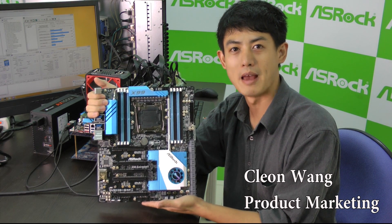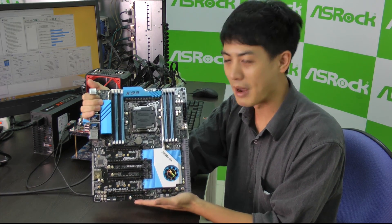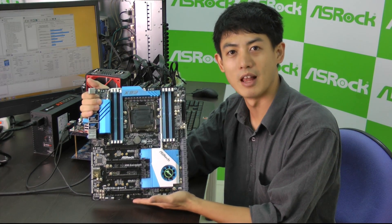Hi everyone, I'm Cleon Wong from ASRock. Today we're here to introduce to you the world's most powerful X99 motherboard, and it's ASRock's X99 Extreme 11.